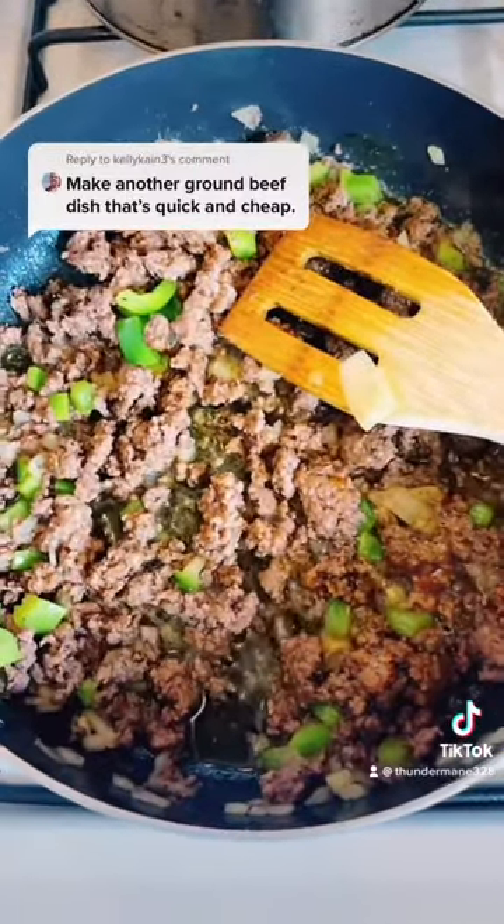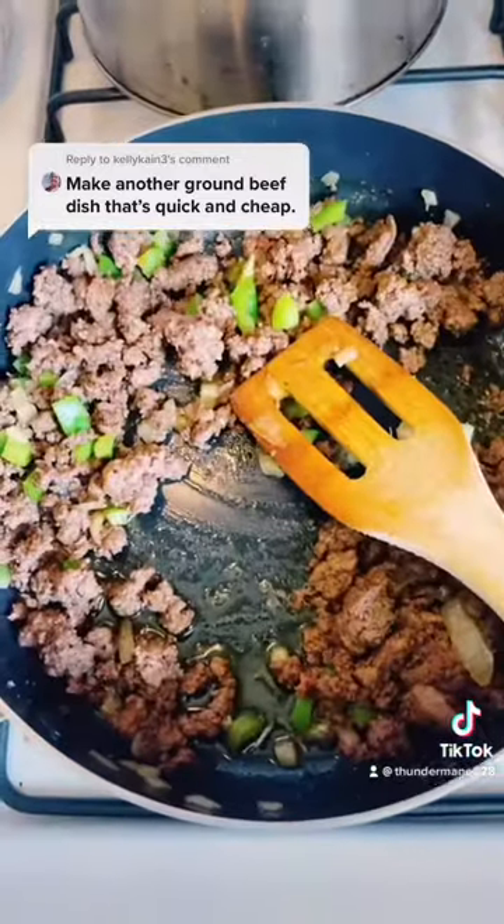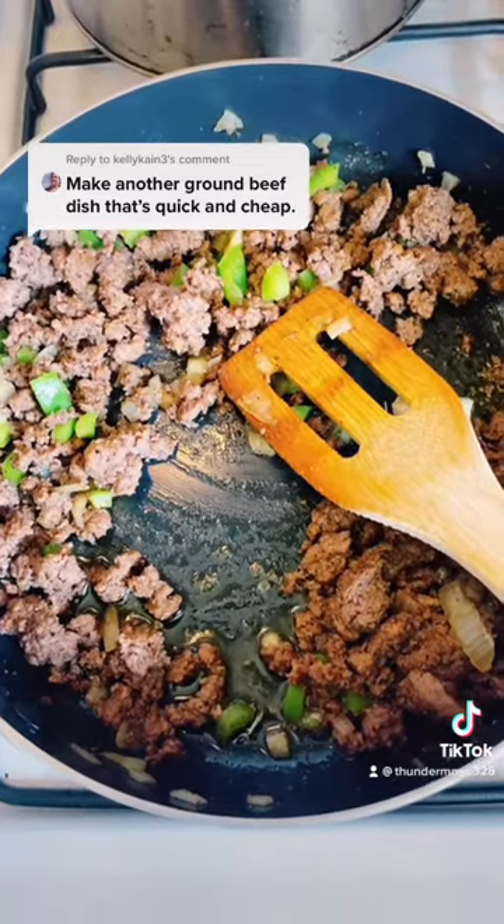Meat is done. We're going to drain the grease. You can't drain all the grease, and we're not trying to — we got a little bit of grease still in.